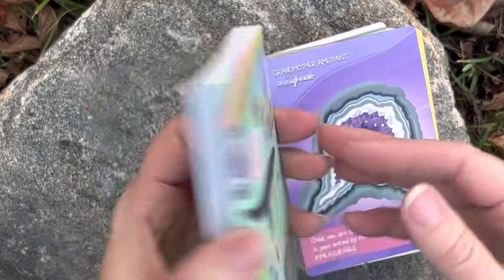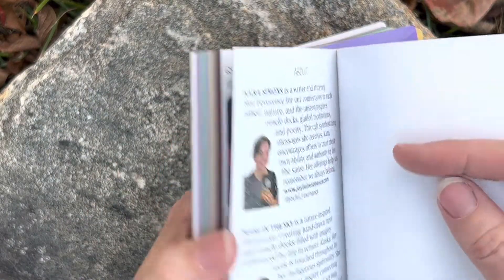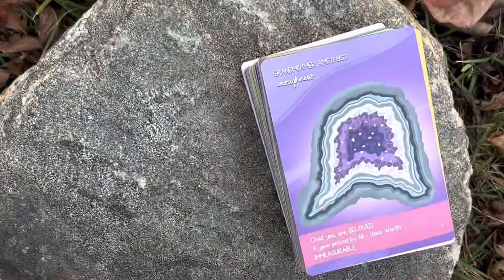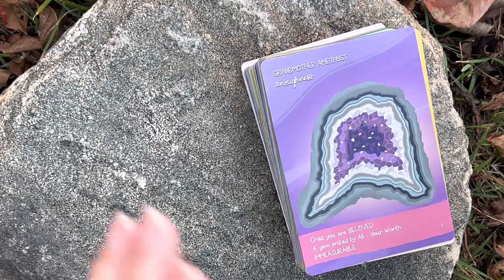So that's the guidebook. It's pretty thick — it's 168 pages. There's a little bit about the creators. And I actually found her through Mari's page.